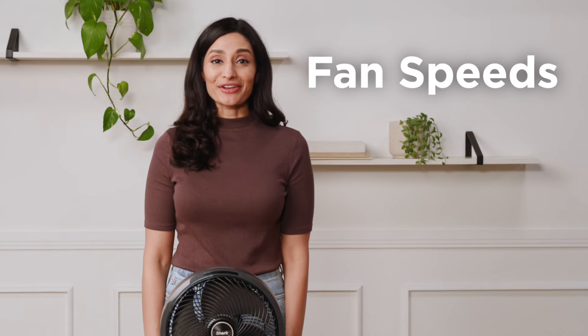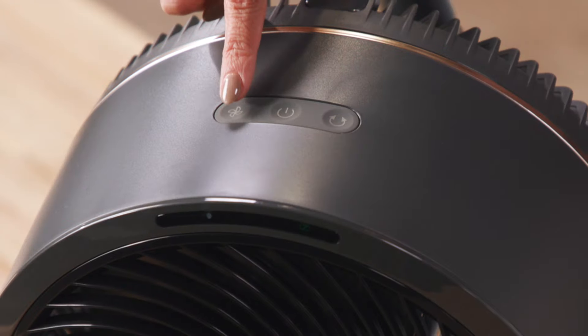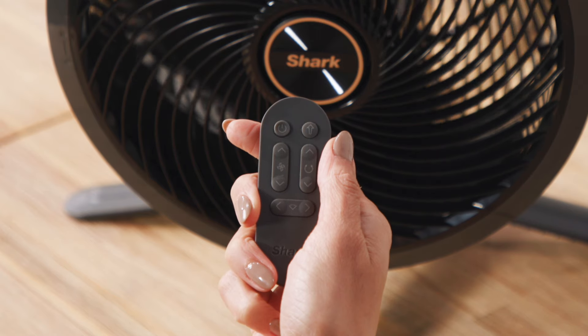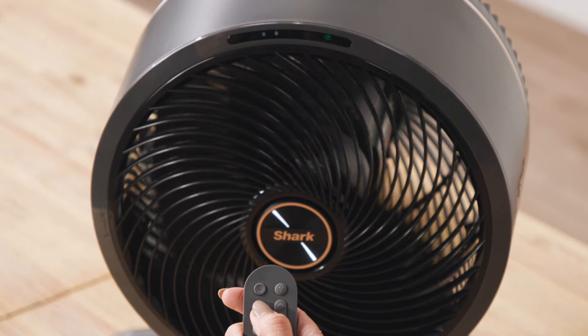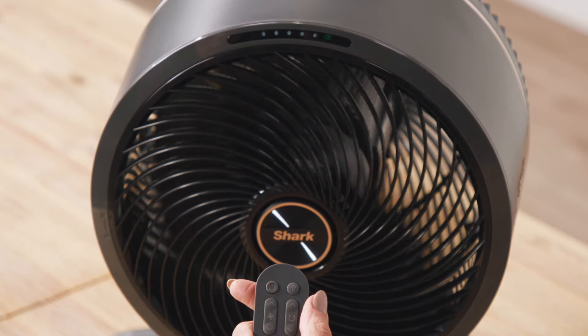Depending on your model, your fan will have either 3 or 5 speed settings. To increase or decrease the fan speed, press the fan icon on the left side of the fan head. You can also use the remote — press the up or down arrows on the left side of the remote labeled with the fan icon. As the speed increases, LED lights will show the current settings. Each increased level of speed is represented by one LED light.